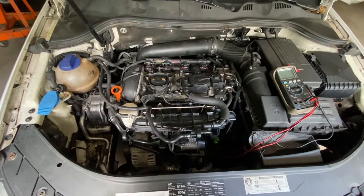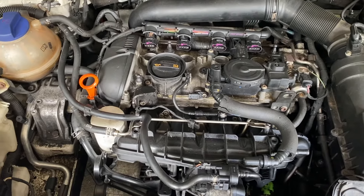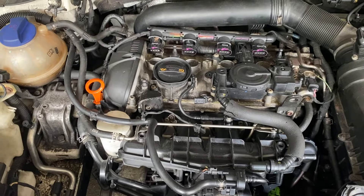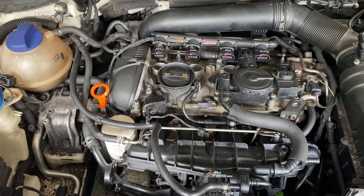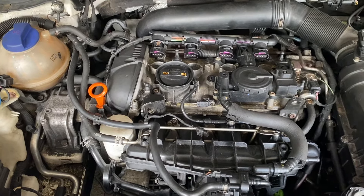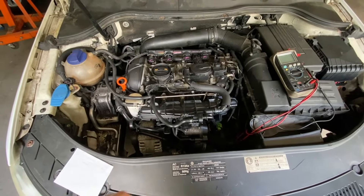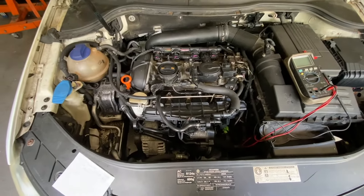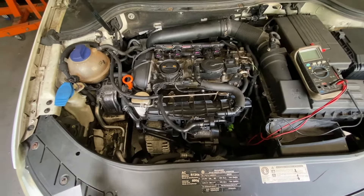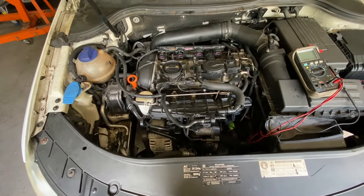Motor Car Nut here. Today we're going to be addressing a VW code. The code is a P2015 intake manifold runner position sensor switch circuit range performance. This is common on the TSI, the 2.0 motors. This engine is found in the Passats, the CC, the Tiguan, Jettas — it's the 2.0 turbo motor.